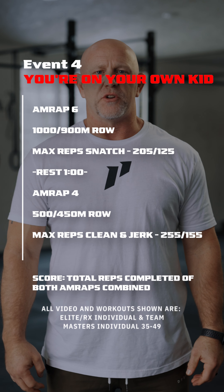Welcome to the 2024 First Form Monster Games Qualifier. Event number four, you're on your own, kid.